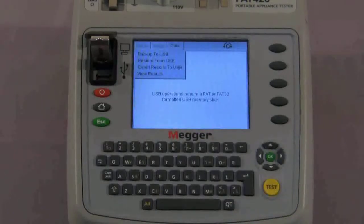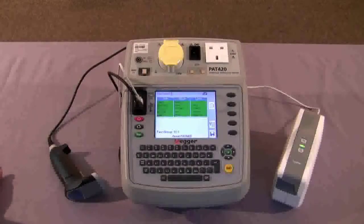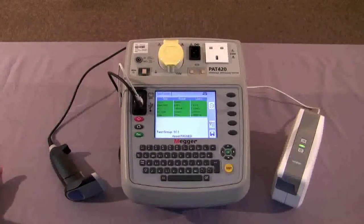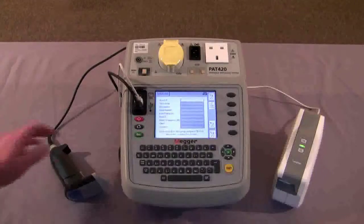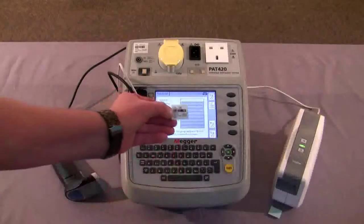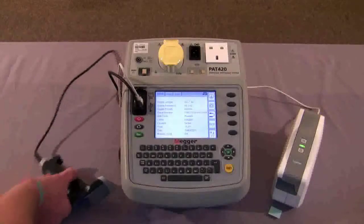Now let's have a look at the printer and barcode accessories. Two accessories are available for the PAT 400 series: the barcode printer and the barcode scanner. Once a test is completed, using the hot keys we can save the asset, or save the asset and print a barcode. This barcode is produced and can be attached to the asset. When we return in a year's time to carry out further testing, with the barcode scanner we can scan the barcode and all the relevant information will appear on the screen with regard to the asset to be tested, and then proceed straight into the test.